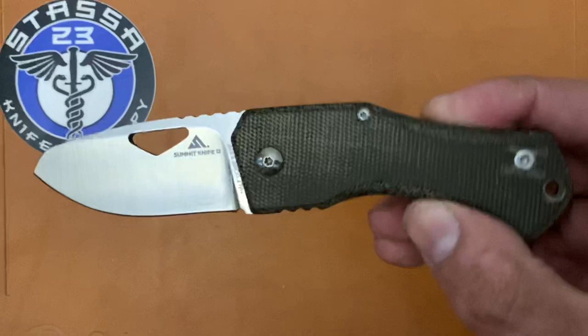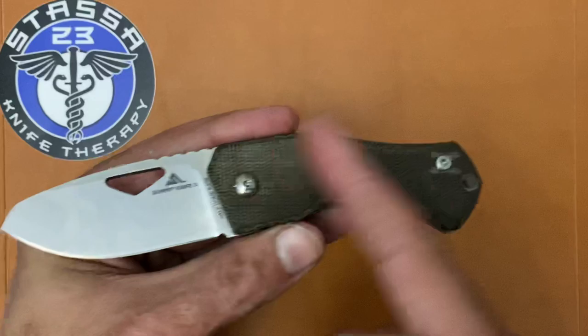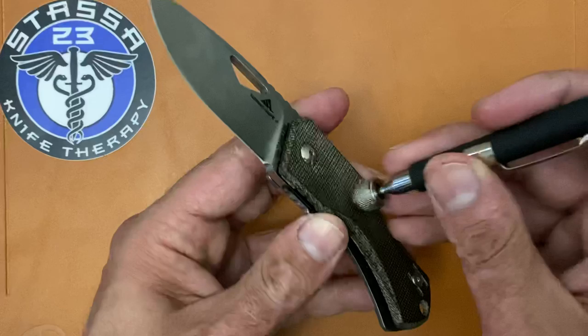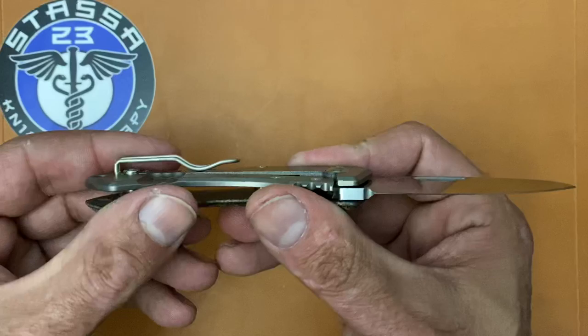The different variations include this one with green canvas micarta, another in a frame lock, a black linen micarta version, and an all-titanium version. The difference between this one and the all-titanium besides the scale material is that the all-titanium has blue anodized titanium hardware. The hardware on this one is titanium as well — none of it's magnetized — and on the all-titanium version you also get a blue milled titanium pocket clip, while this one has a stainless wire deep-carry pocket clip.